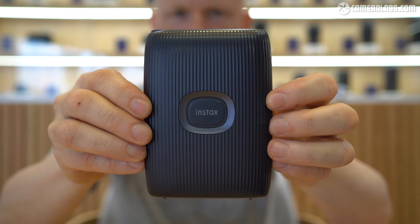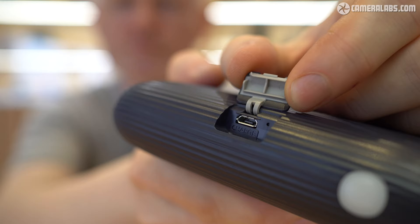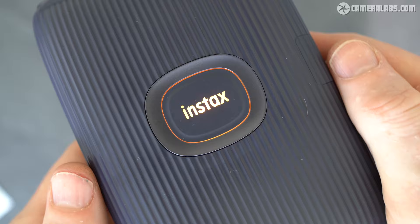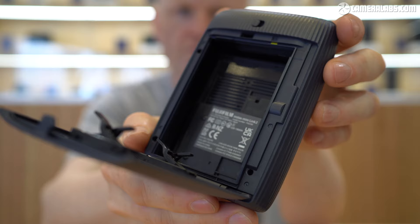It shares a similar rounded shell, although the ribbed finish is now a little more pronounced. As before, the printer is charged over micro USB, with the battery good for up to 100 prints. The logo on the front doubles as a power button, which also lights up to indicate the status, while Instax Mini cartridges are loaded into a compartment in the rear and emerge from a slot in the top when printed.